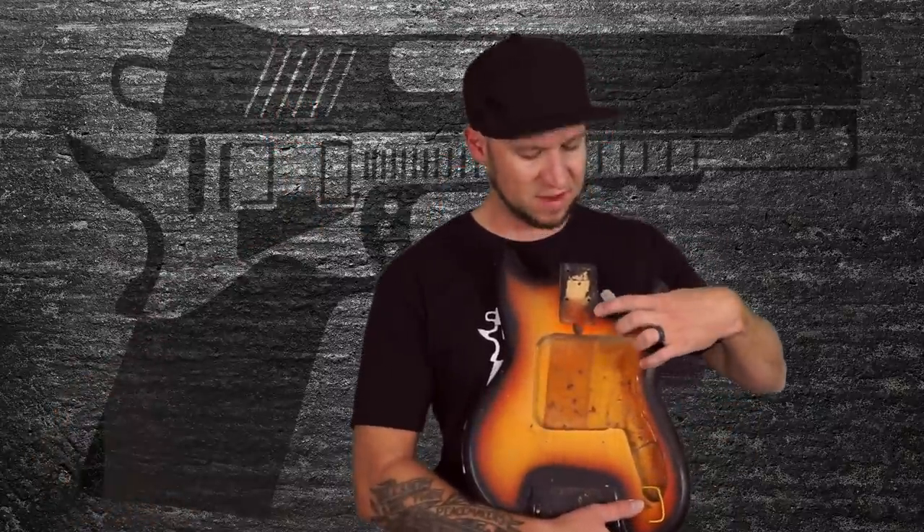To fix this, we're going to need to do two things. One, we're going to need to remove material from the base of the neck cavity so that it perfectly contours the base of our guitar's neck. And two, we're going to need to add material to the side of the cavity so that we get a nice snug fit when we're ready to slide our neck in.